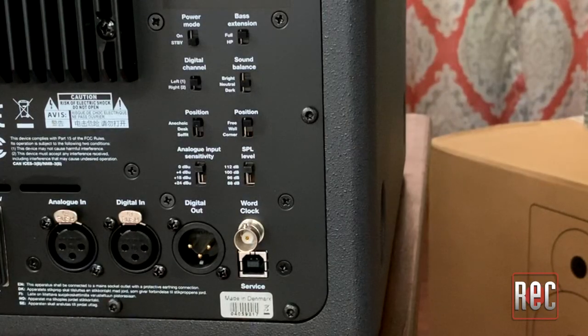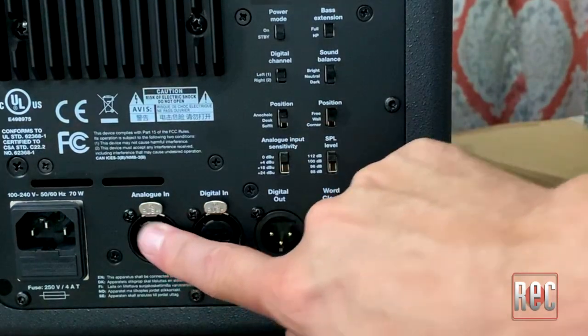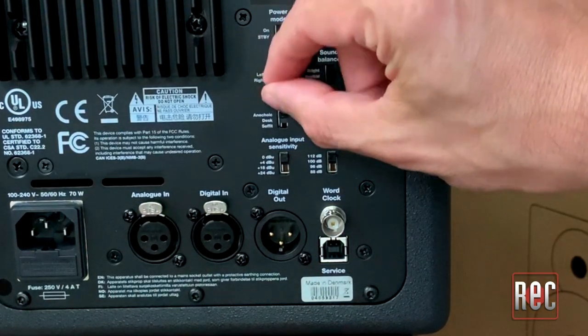Alright, so we've got the back of the Dynaudio Core 7. It's the exact same layout and controls as the Core 59. You've got analog in, digital in and digital out. You need the digital out for when you're using these as a pair, where you actually have to predetermine which speaker is left and which one is right in the digital chain. You've got that control right here.